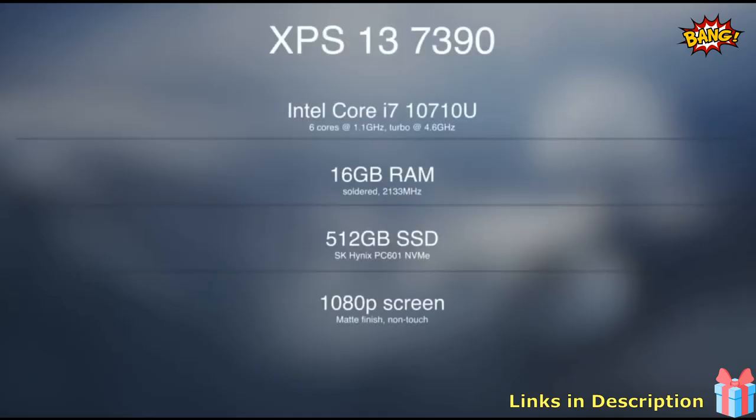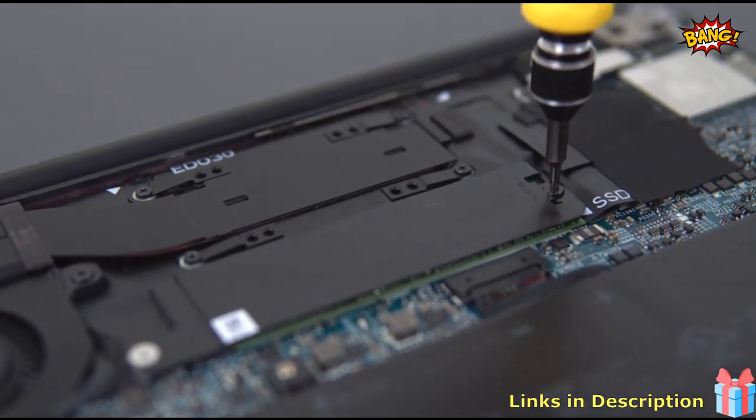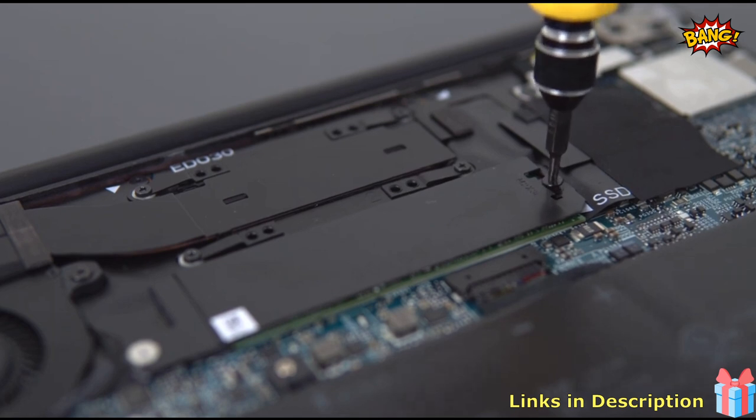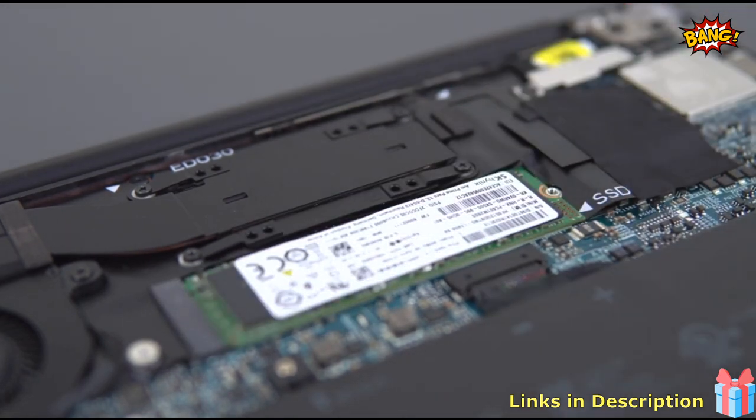The model I'm reviewing is configured with the Core i7-10710U, 16 gigs of RAM, and a 512 gig SSD. Taking the bottom panel off — which is doable but also very difficult because of the clips holding it in place — it's one of the most difficult laptops I've had to work in. You only have access to the SSD; the RAM and the Wi-Fi card are both soldered on.